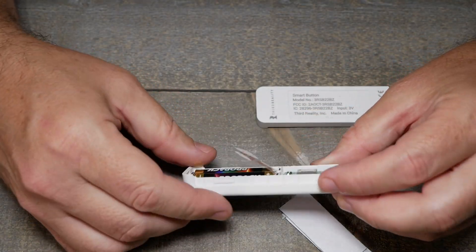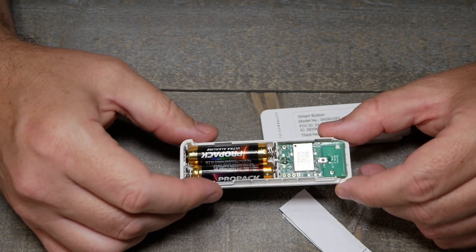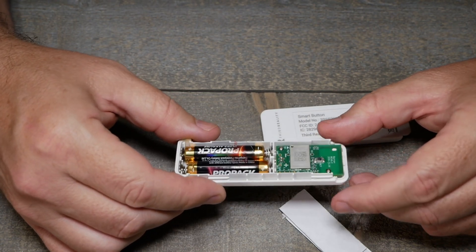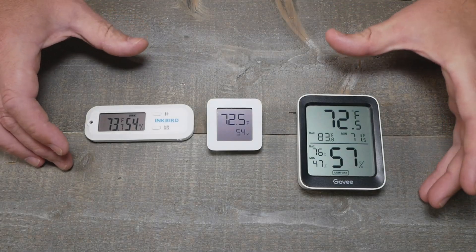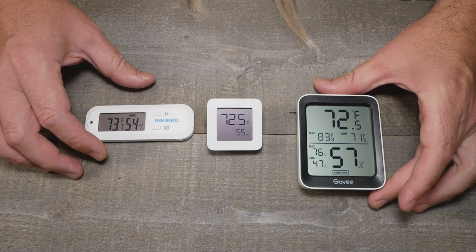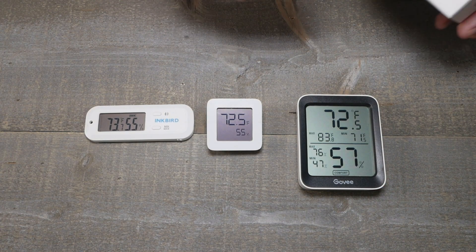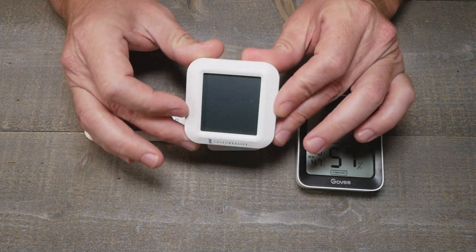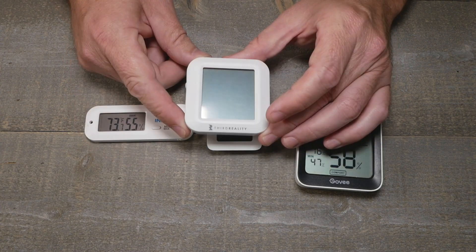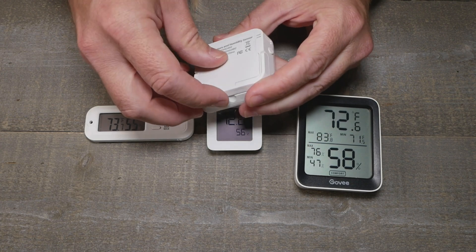They're supposedly coming out with a temperature and humidity sensor as well, which I can't wait to see, because quite frankly the temperature and humidity sensors in the Zigbee world kind of suck right now. And this is it — it's Zigbee, it has a cool little display, and it's definitely by Third Reality.